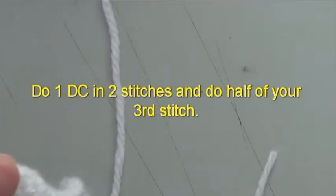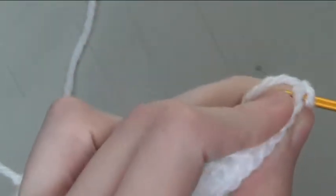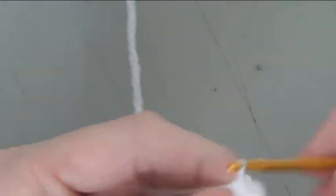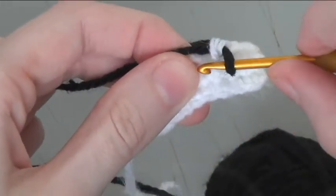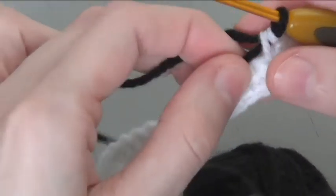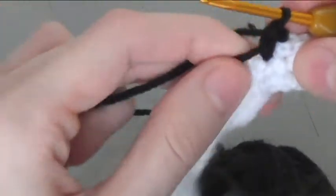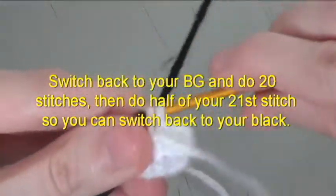Do one double crochet in two stitches and do half of your third stitch. Using your black bobbin, do one and a half black. Switch to your background and do 20 stitches, then do half of your 21st stitch so you can switch back to your black.